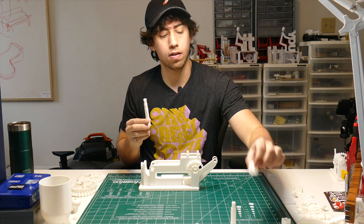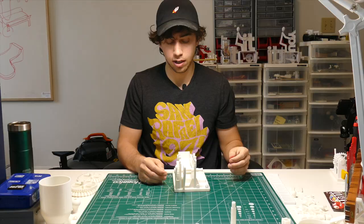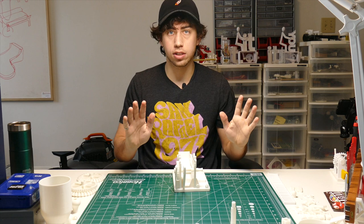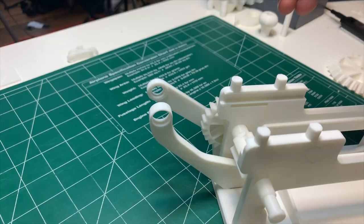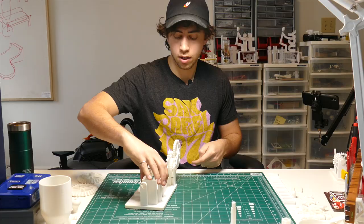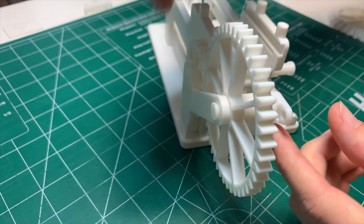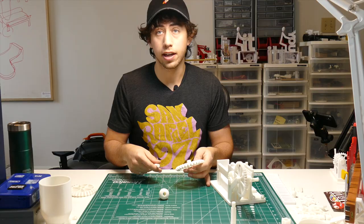The next thing you're going to do is find the longer of the two shafts and one of these sprockets. The sprocket goes in between the two pieces of the conveyor belt structure, and then the shaft slides in through the back — you can just leave that there for now. Now grab this big gear and this smaller crankshaft. The big gear goes into this slot right here, and then the crankshaft will hold that into place. You know you've got it in the right direction when the gears line up. When you're sure it's right, take one of these medium C clamps and snap it into the slot on the end of the shaft.